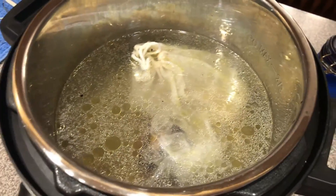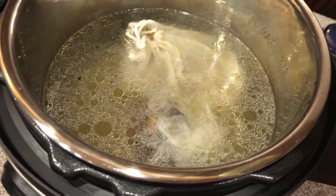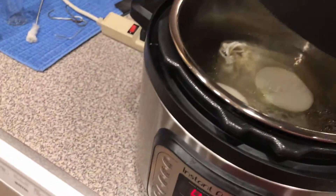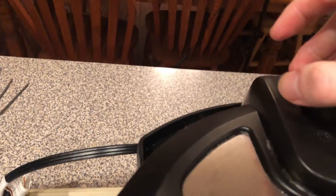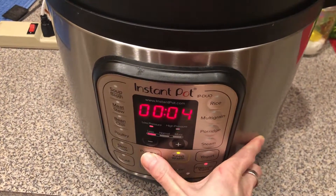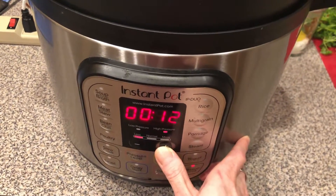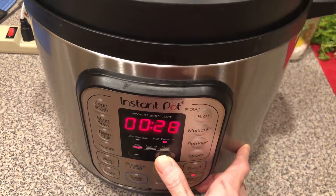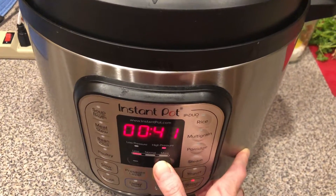I almost forgot — you'll also want one white onion, split in half. No need to grill or roast it, just put it right into the broth. Close it up, put the vent into the seal position, and set it to pressure cook on high. The total time will be at least 45 minutes to one hour. If you don't have an instant pot, you'll have to do a slow boil in a regular cooking pot for at least four to five hours. I'll set it for 45 minutes.